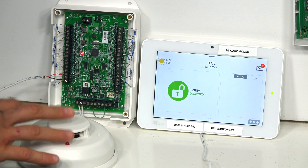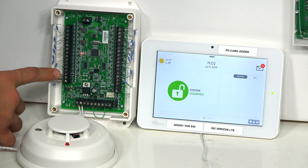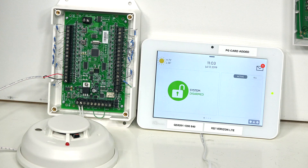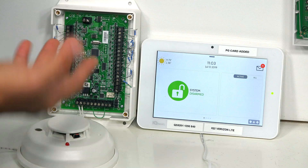As you can see, we already do have our two-wire smoke connected to zone 16. You're going to want to do that before you do the memory reset. So now that we're set, let's go back into zone programming.